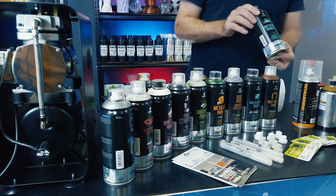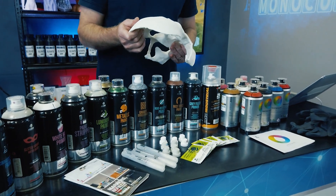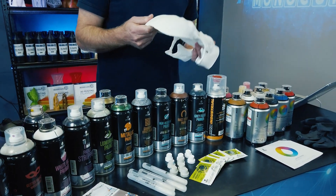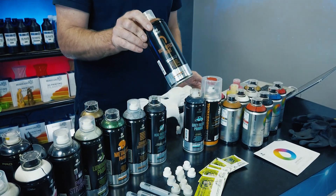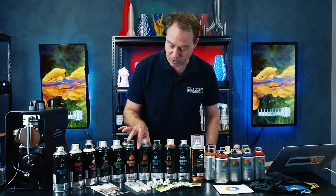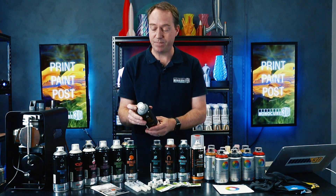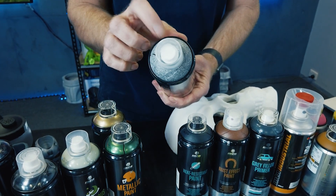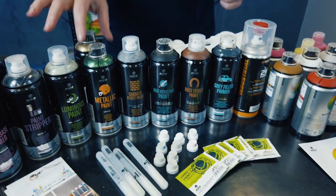Check this out — a grey primer filler. We all hate the annoying build lines on FDM prints. All you need to do is give it a couple of coats of this, a sand, and then paint it. Want a rust effect? You can have a rust effect, or you might need heat resistant paint. We've also got this amazing granite effect paint. The clever thing they've done is put the effect on the caps just below the spray nozzle so you can see what the effect is going to be. All this stuff's on our website.